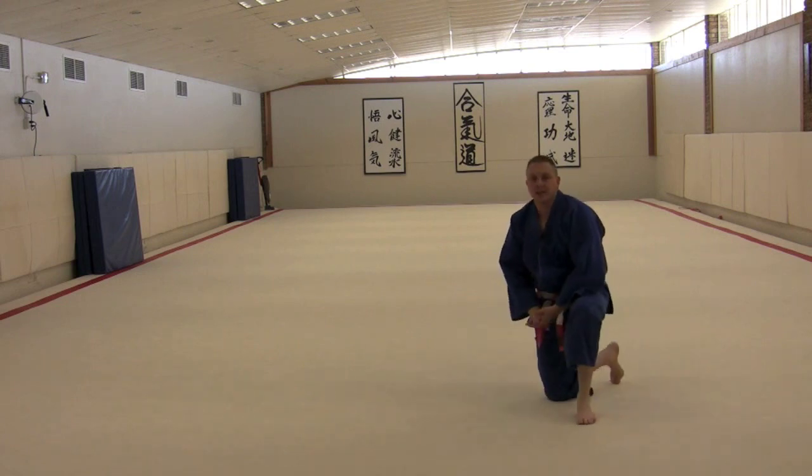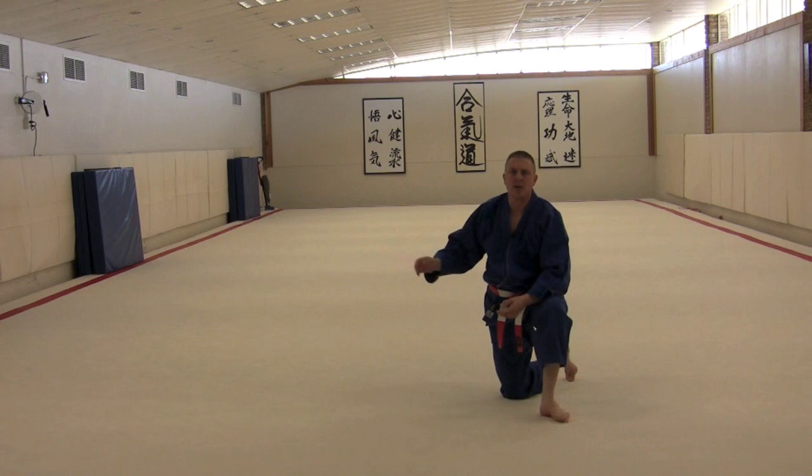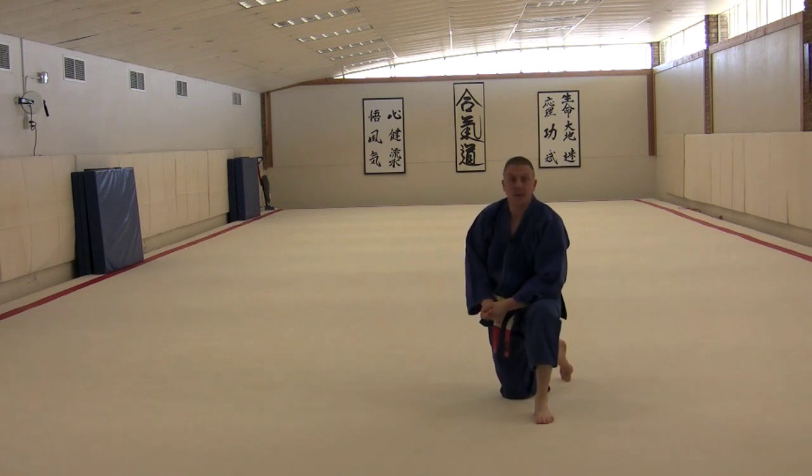Usually we'll do these one direction across the floor — about 30 feet across with this particular mat. In the old days we were doing 50 feet across, and you should definitely try to get some of these in every class. They're a very useful tool when you're dealing with grappling and escape ideas.